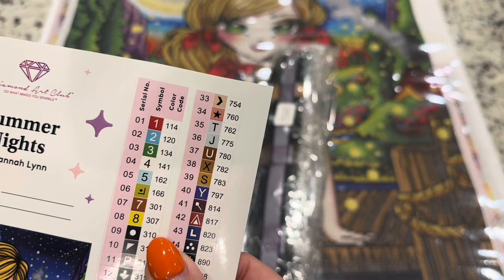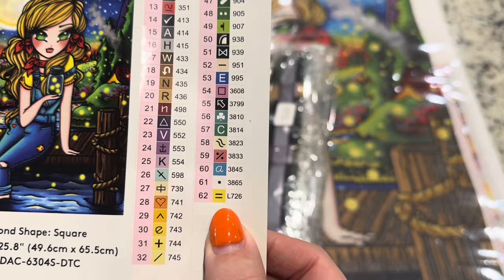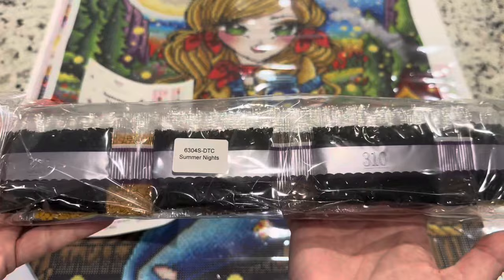Anything underneath number 150 in their color code is going to be an AB diamond, and anything at the bottom with a letter is going to be a special. Here we've got L, which means it's an iridescent or crystal — so that'll be exciting.